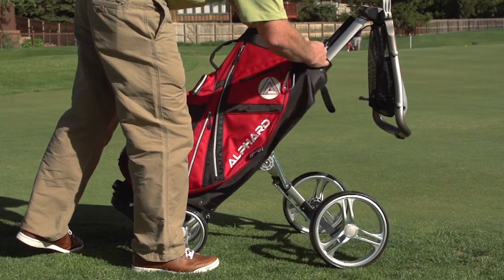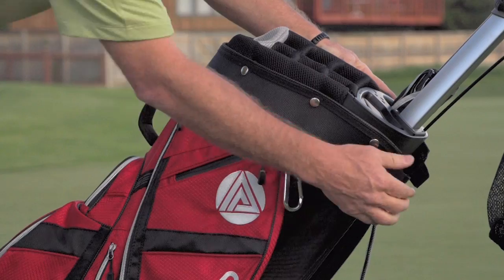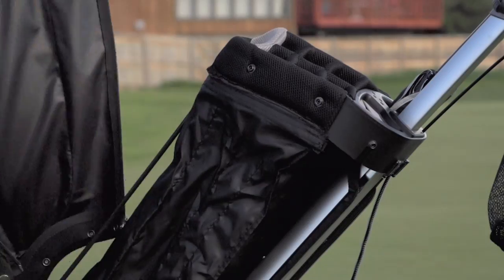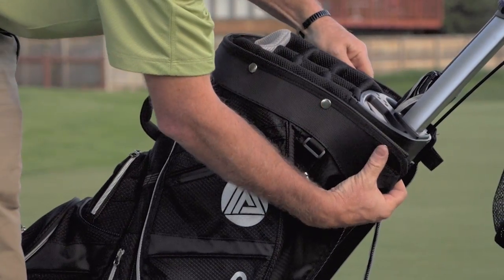One of the cool aspects was how the fabric of the cart is actually a skin. Just undo some zippers and buttons and the skin can come right off, so you can change up the look if you choose.